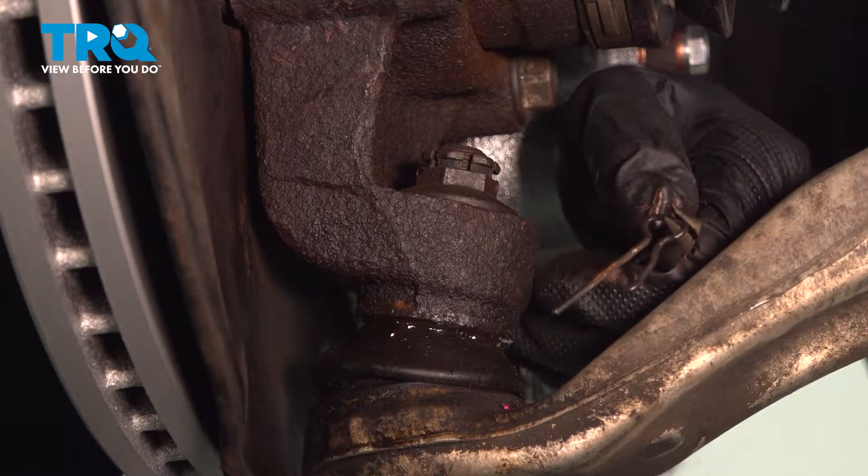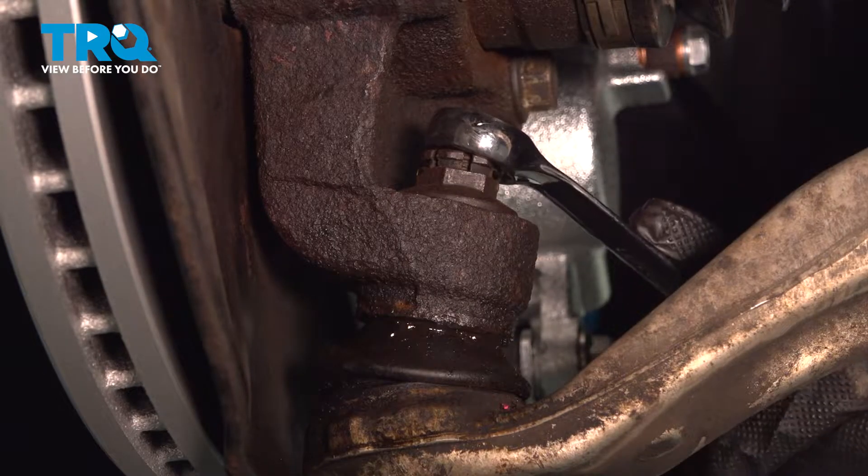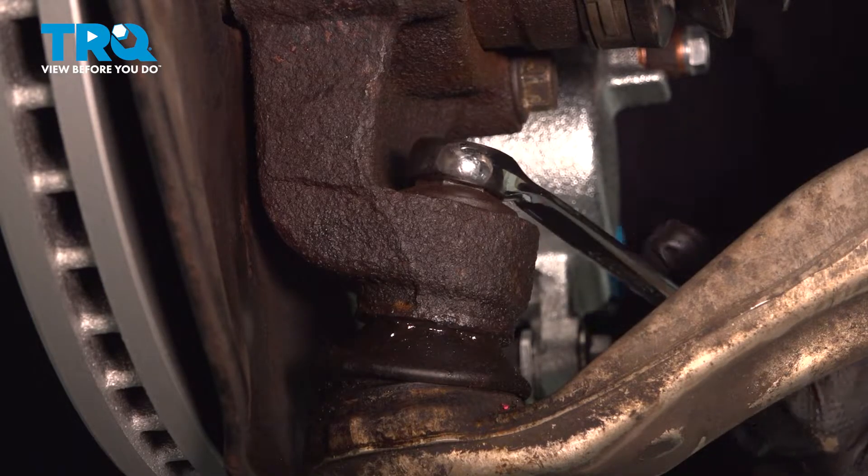That's what this one looks like. Now this castle nut here is going to be a 19mm. I'm going to use a wrench and just break that free.